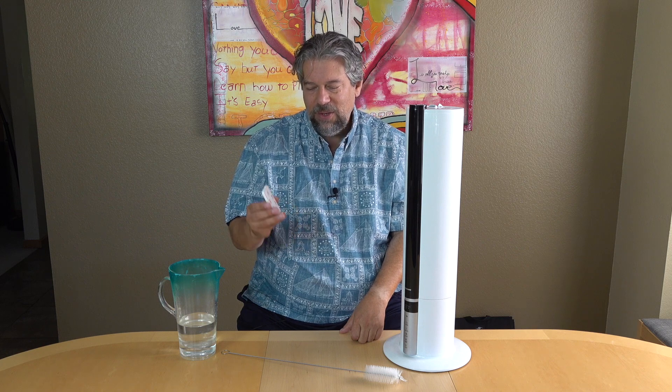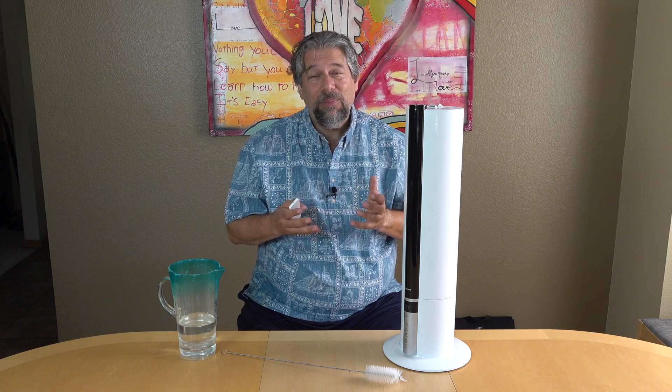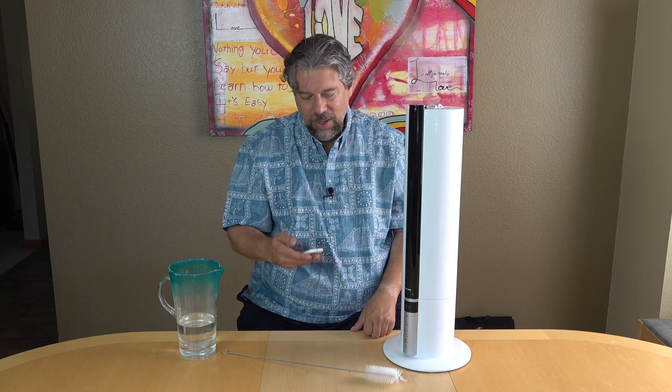You can also specify a timer, so you can have it run for a couple of hours and then turn off. It also has a waterless shutoff, so if it runs out of water, it automatically turns off — you don't have to be paranoid that your humidifier ran out of water and broke. The shutdown timer ranges from one to twelve hours. There's also a light you can turn on or off, which is great because a lot of people want the room they're sleeping in to be as dark as possible.